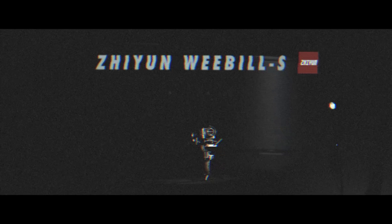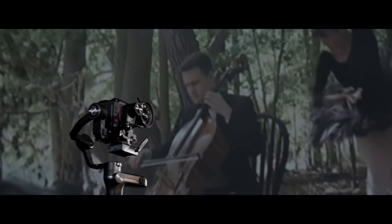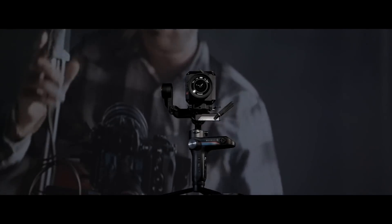The Zhiyun Weebill S can stabilize most DSLRs, mirrorless, and even compact cinema cameras with ease. But it is more than a handheld stabilizer — it is the core unit of a lightweight production ecosystem.